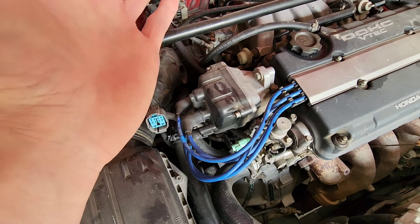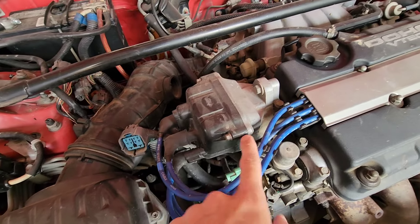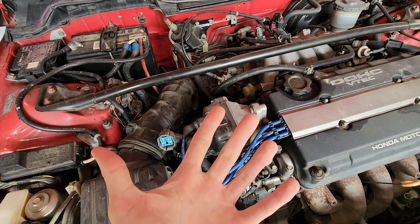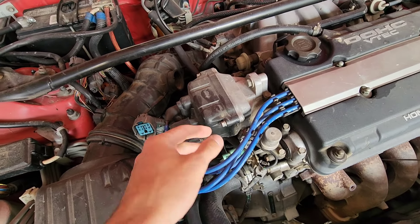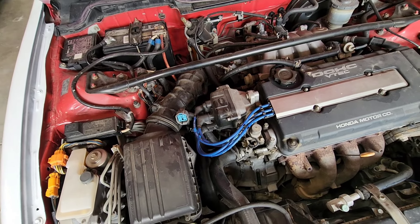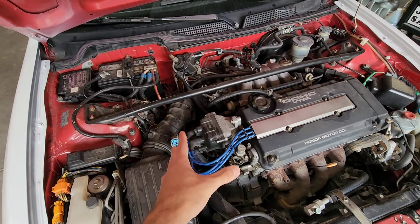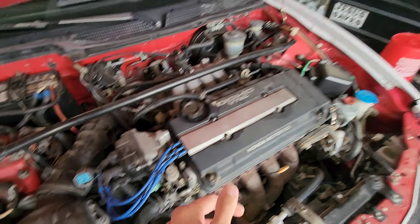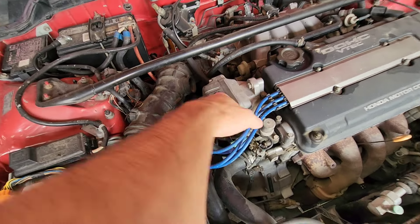I took it apart to try to put a new cap and rotor on it because the cap is cracked. I pulled it apart and all the insides are worn out, there's carbon everywhere. Could not get the rotor off — it is seized on there. I sprayed it, let it soak for hours, could not get it off. So instead of letting it sit and not having my daily driver, I went ahead and got another distributor from my boy Hunter.